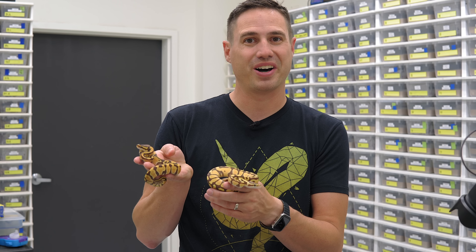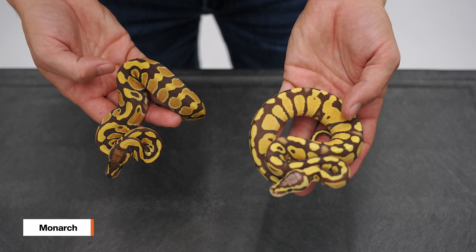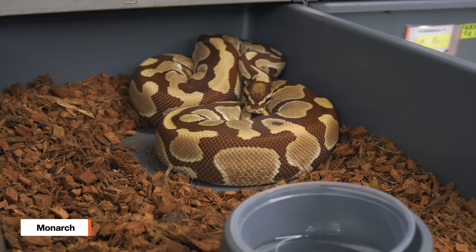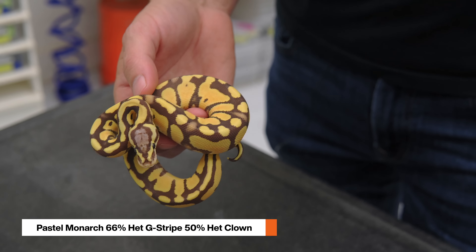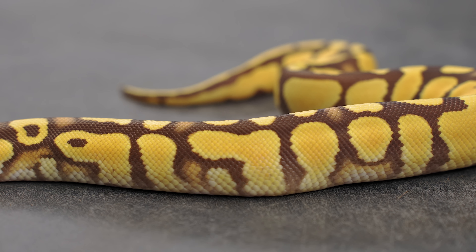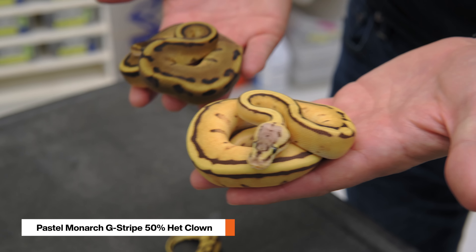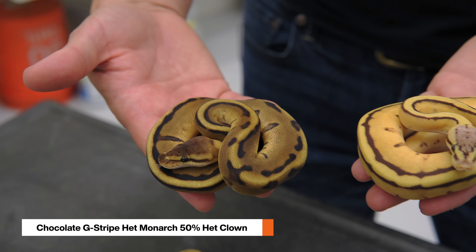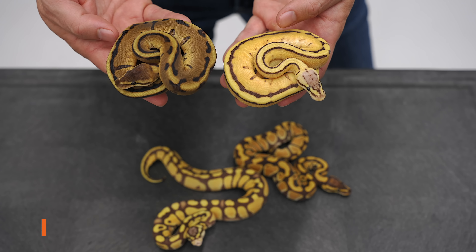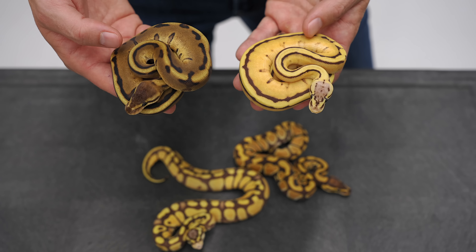Now let's take a step back and talk about the regular Monarch and how well Pastel works with it. Regular Monarchs are just very beautiful, and the adults get so amazingly gorgeous. Pastel works amazingly well with Monarch — they have a cool tone and it's really beautiful. It also works really well in the G-Stripe. We were able to make a couple of those. Here we have a Pastel Monarch G-Stripe, 50% Het Clown, and in front of it a sibling — a chocolate G-Stripe 100% Het Monarch, 50% Het Clown. You can see the orbit of how we're working all these projects together into some really phenomenal animals. I'd love to see what a super chocolate G-Stripe looks like, and the Monarch color is going to make it amazing.